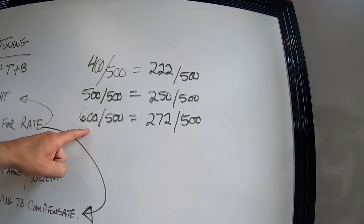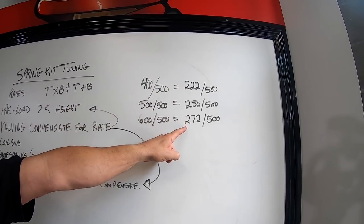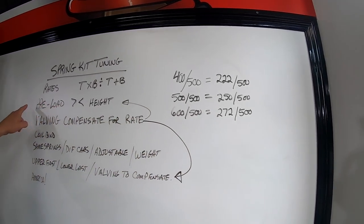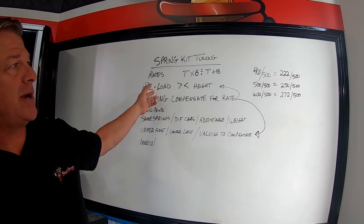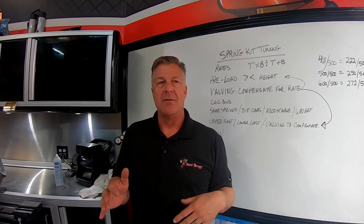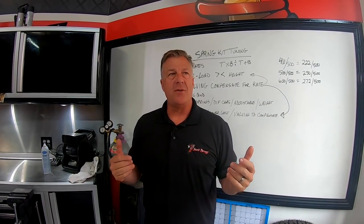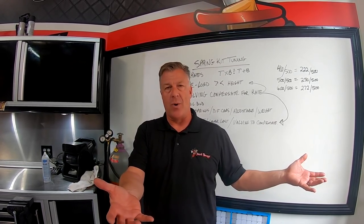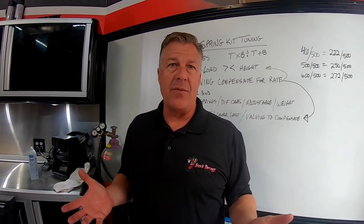Preload is your adjustable way of making one spring kit cover about 200 pounds of weight swing on a UTV. If you give us all your accessories and you're 100 pounds different than your friend, we might send you the same spring kit rate-wise, but with a little more preload to account for the weight difference. That is part of the adjustability.